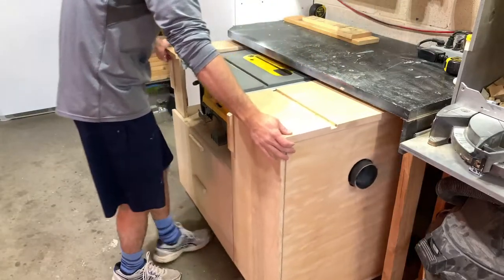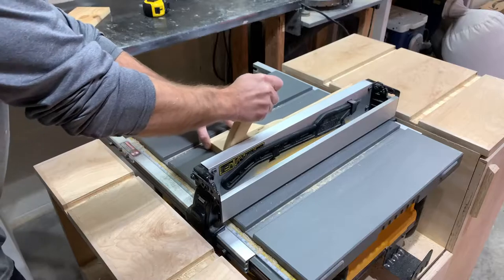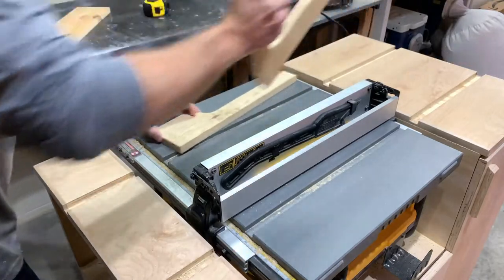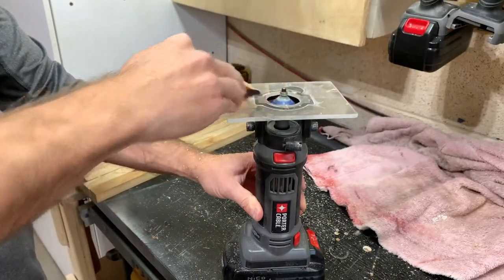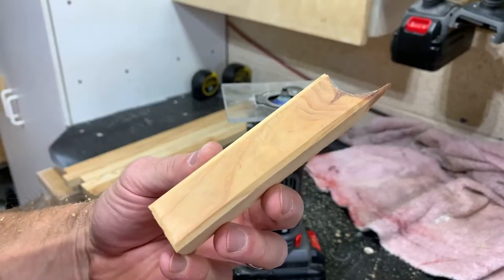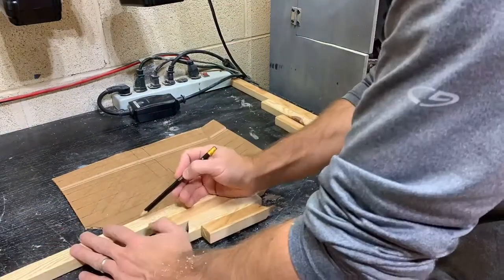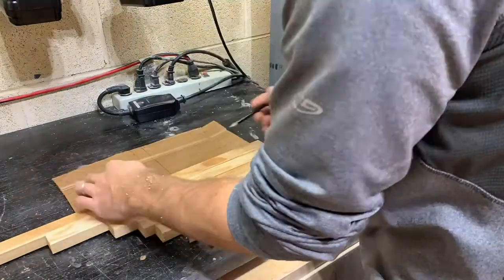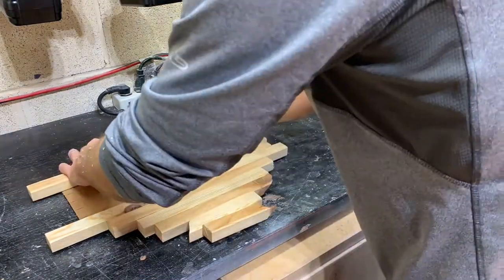I pulled some pine scraps from my new cutoff storage cart and cut all the pieces to rough dimensions. If you're admiring my table saw cart, I'll put a link to the build in the upper right hand corner. I put a small chamfer on all the pieces to give each stripe a little more definition. I then used a cardboard template to get a rough idea of where each piece looked best and to minimize waste. This also helped me ensure the natural character of the wood was how I wanted it without too many knots in one area.